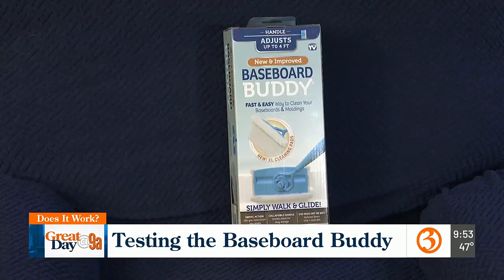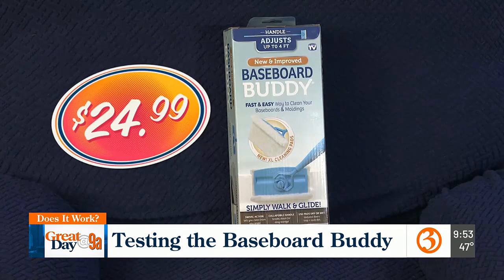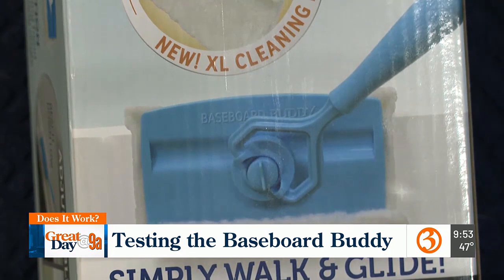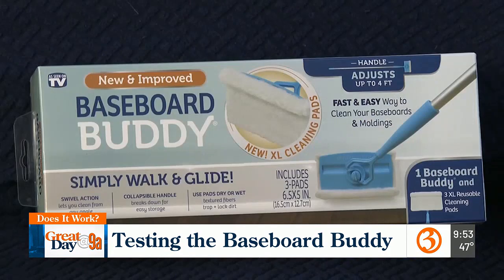It's a cleaning tool that you use along your baseboards. For less than 25 bucks, it promises to make that chore as easy as a walk through your house. This is a $24.99 baseboard buddy, advertised as being a fast and easy way to clean your baseboards and moldings. The design is meant to keep you from doing much bending or squatting, preventing any back or knee pain.